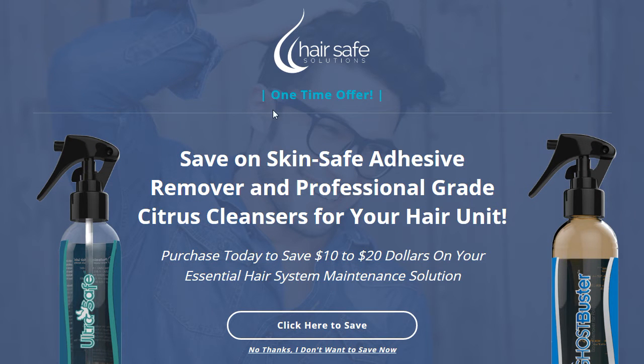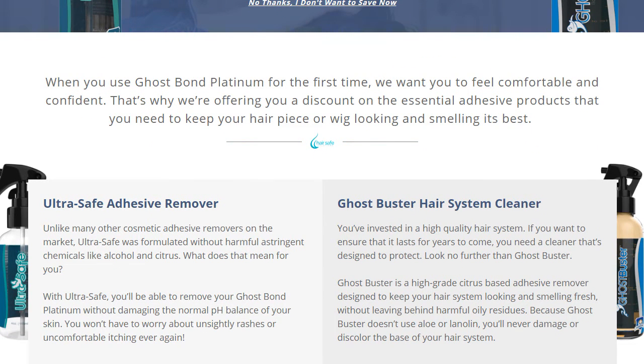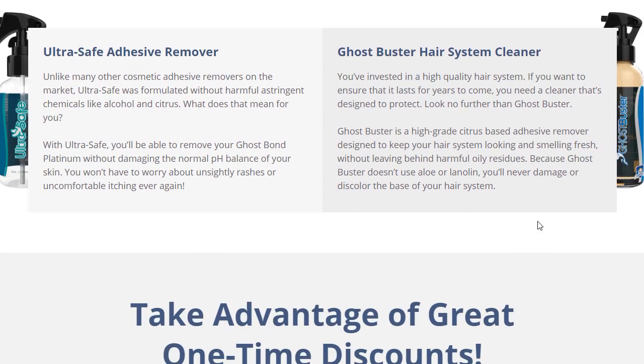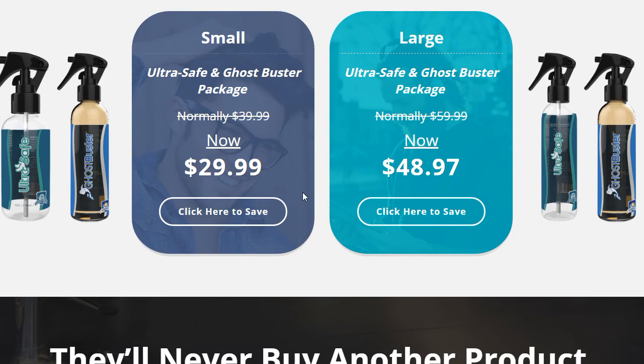Here's OTO2 — we got pretty fancy with the way this looks. It's a little cut off but we'll get that straightened out. We have the bottles positioned behind the text to give it that 3D depth, and that came out really awesome. Then here are the two options to buy — the small or the bigger bottles.